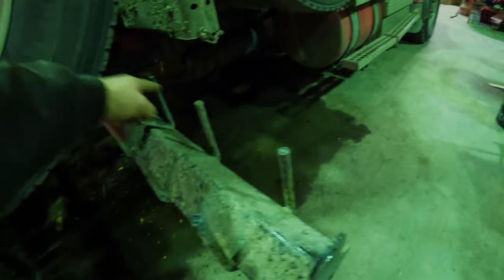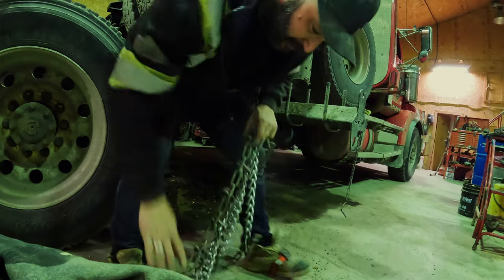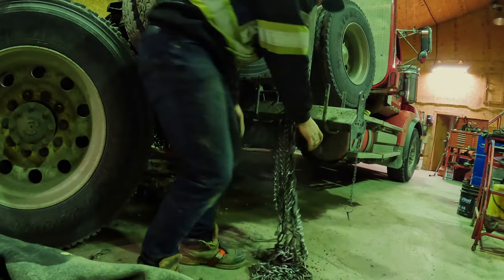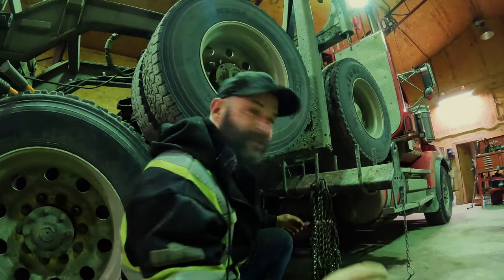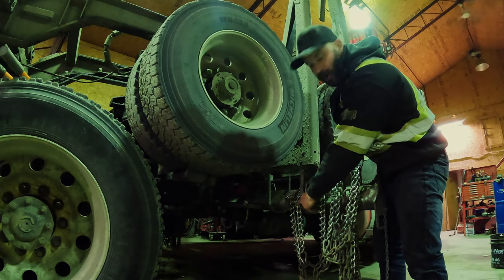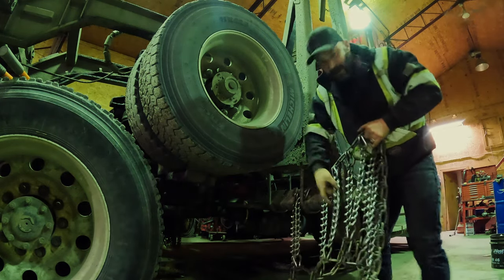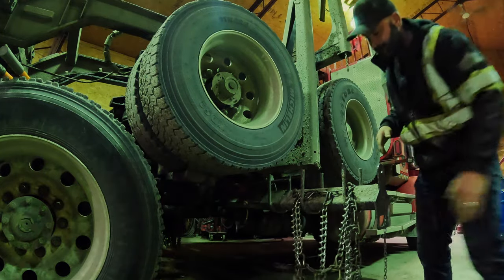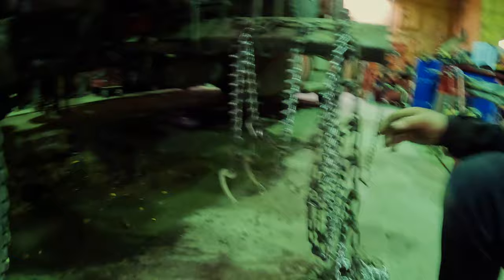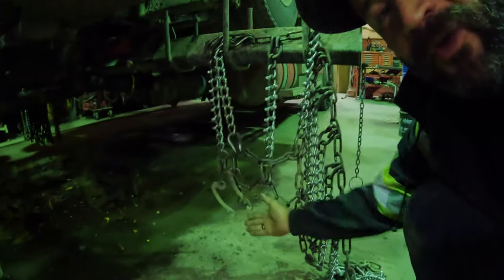Even though my chain-up rack has three hangers, I only use the outside two — it's quicker and more efficient. When I hang up my chains, in order to stop them from dragging on the ground, I start on the second crossrail. I hang it up from the second crossrail, then pull it tight and slightly over, and hook my third crossrail right there. That's going to give the chains a little more height off the ground so they aren't going to drag.